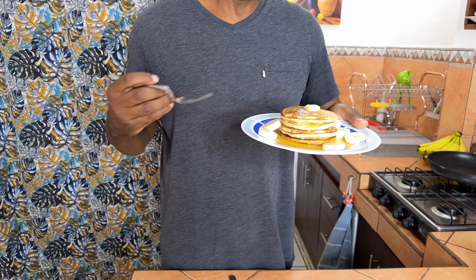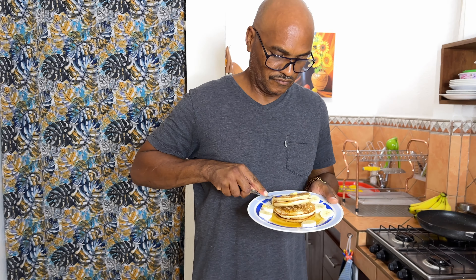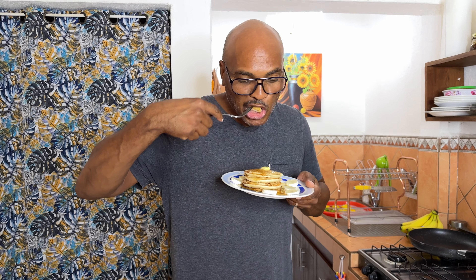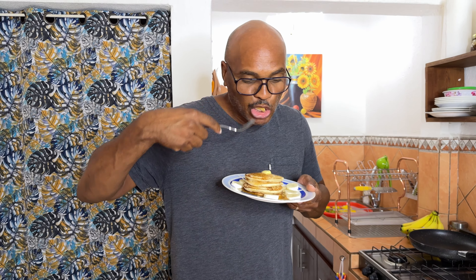They came out really fluffy and look really good. I made this plate for Jimmy since I cooked them in butter. Here you go, babe — see what you think. Jimmy says: 'I think they came out really good, Rosa. I like them — they're not super sweet, and they taste just like a regular pancake. I do like the ones with the blueberry in it as well.'